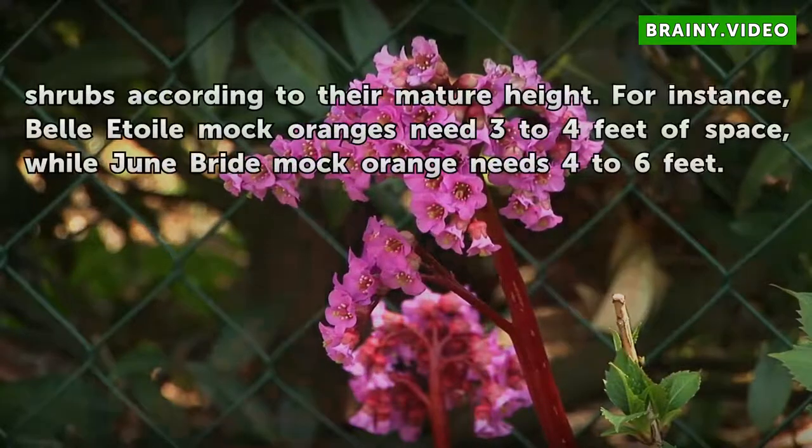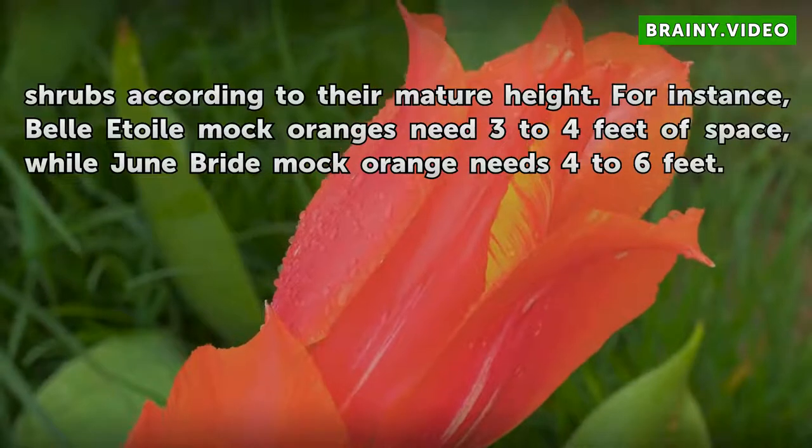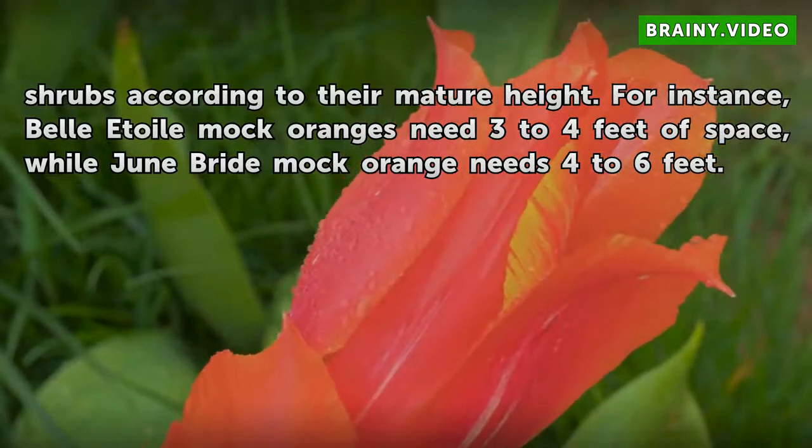Space multiple Mock Orange shrubs according to their mature height. For instance, Valadwal Mock Oranges need 3-4 feet of space, while Junebride Mock Orange needs 4-6 feet.